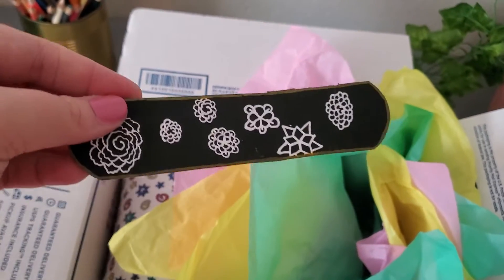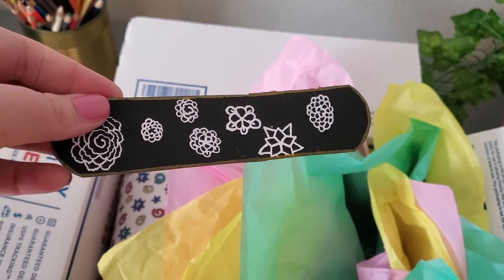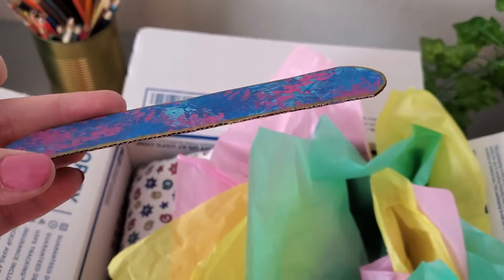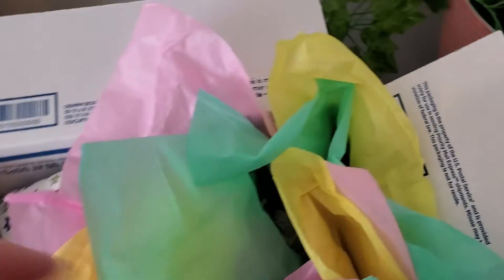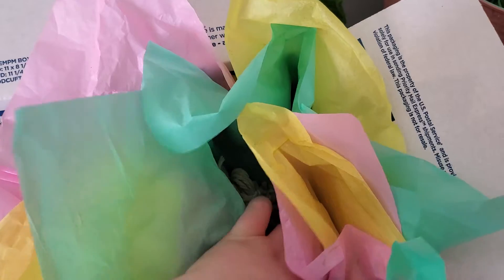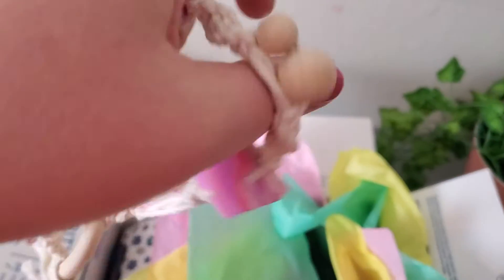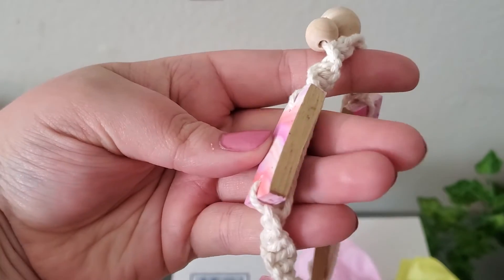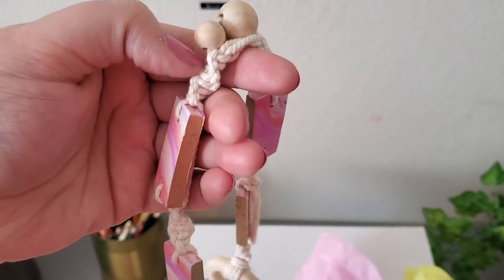Over here in the tissue paper we have a cute little bookmark — I just doodled some cute flowers and stuff on there and painted the other side. It's got a gold edge. And this cute little thing is a small wall decoration that I made from polymer clay with gold edges, macrame cord, and a couple of wooden beads.